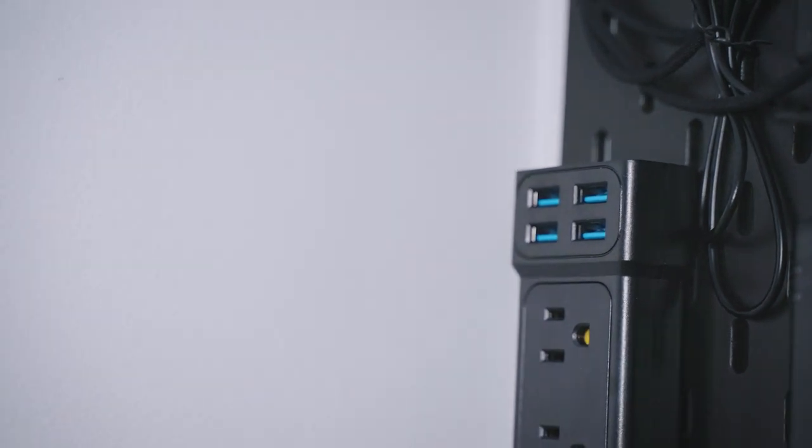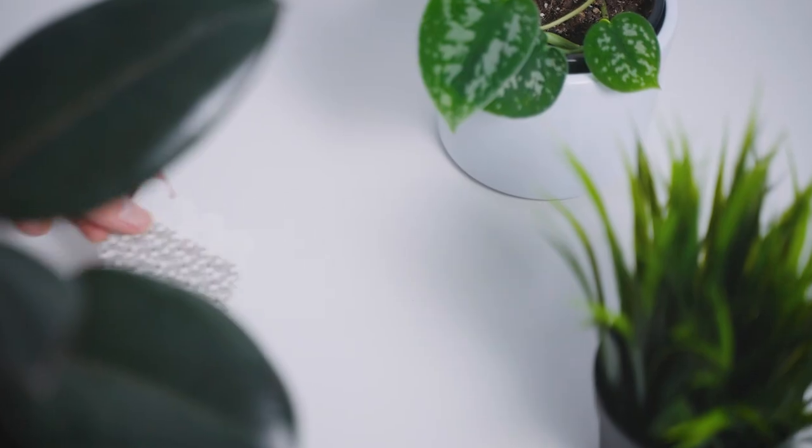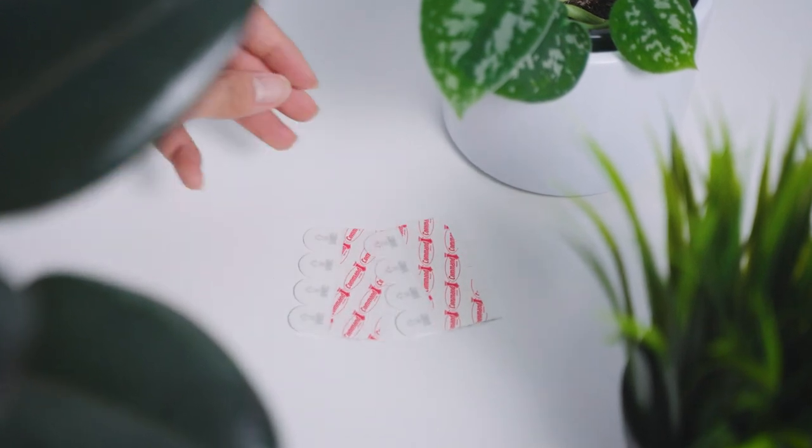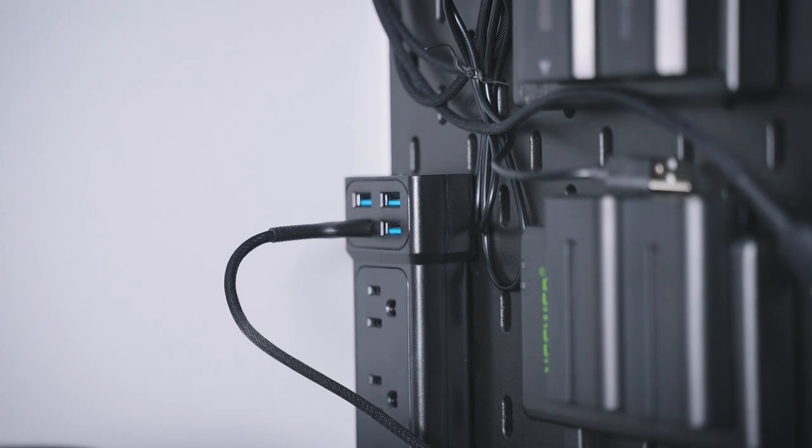I just bought a new one because I wanted mine black. I also like this power cord because it has four additional USB connections. The next thing you'll need are command strips or double-sided tape, which will be used to stick on the back of your chargers. I bought mine for about $3 from the dollar store, but I'll leave some in the links for about $4.99.